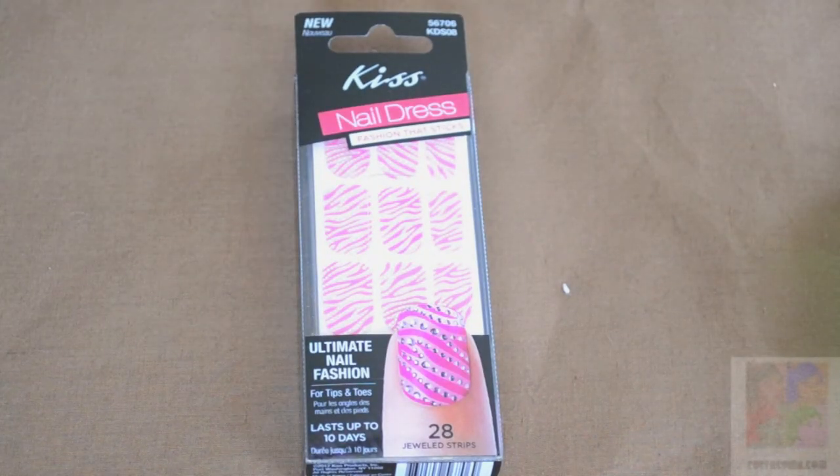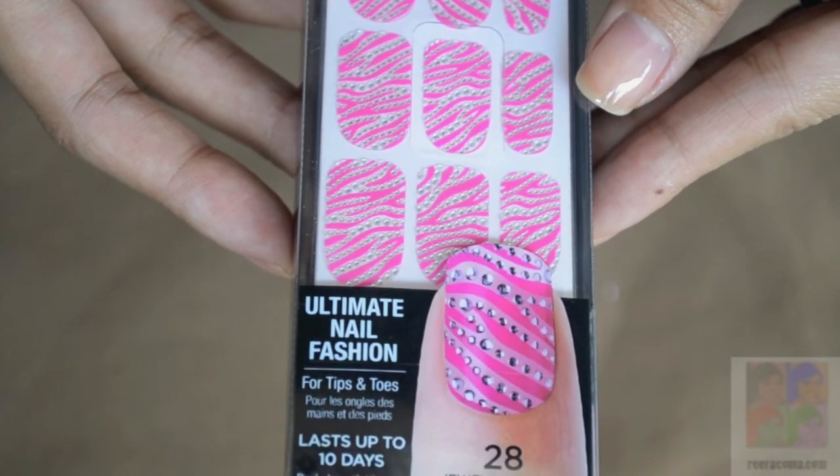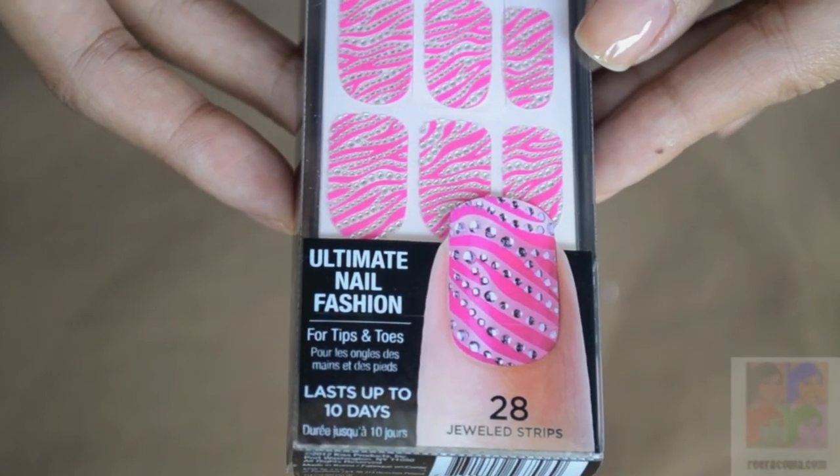That was the application, the removal, and the nail tutorial including the Kiss Nail Dress. If you would like to know the review of this product, visit my website.